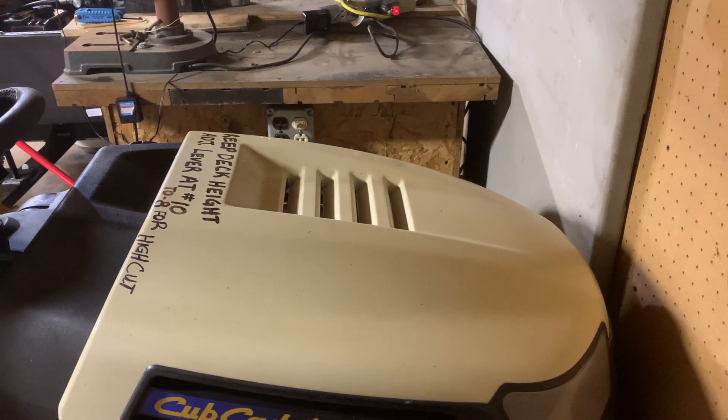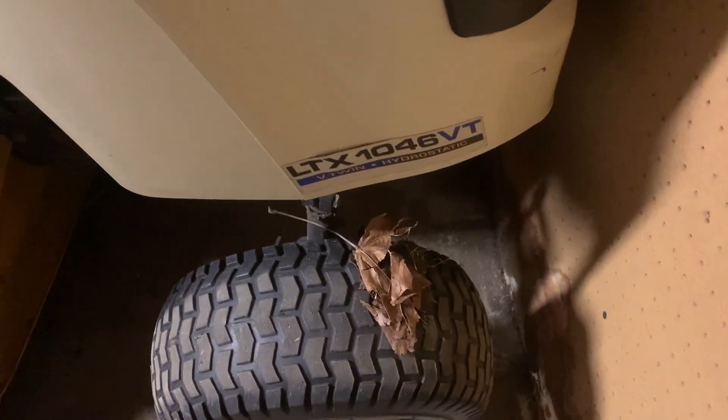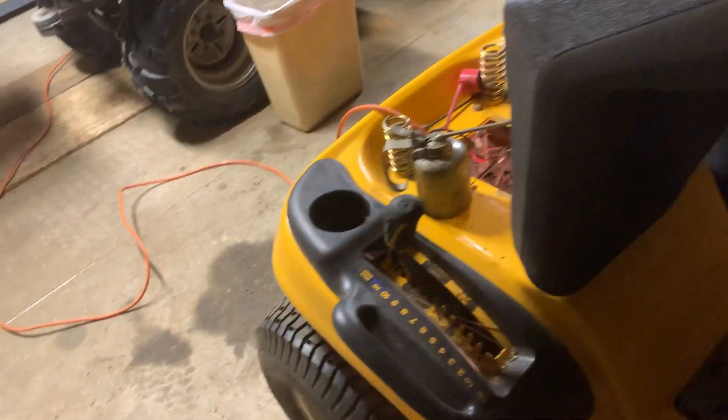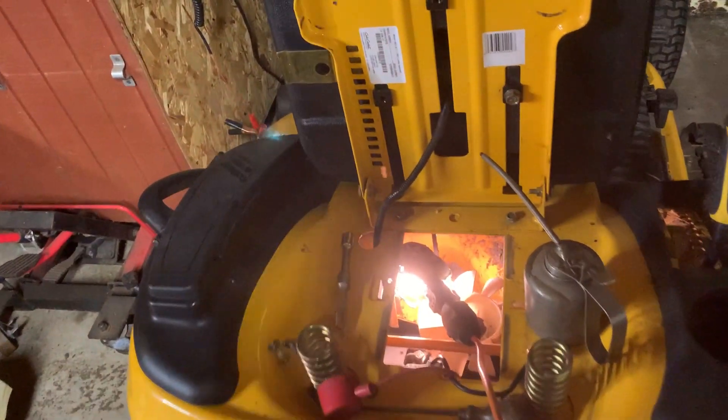Hi guys, so here I am working on the Cub Cadet 1046, and I'm thinking the way I beat the crap out of this thing, I probably ought to be putting some hydraulic trans fluid in it. So what I did —